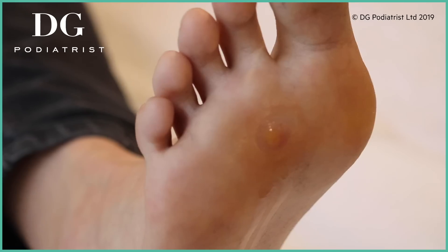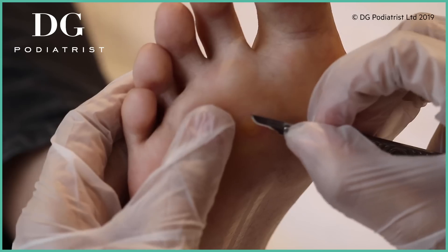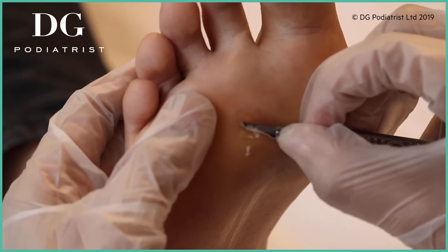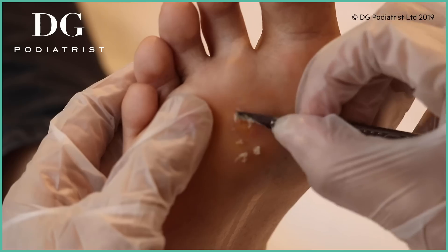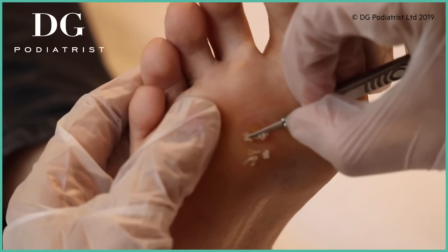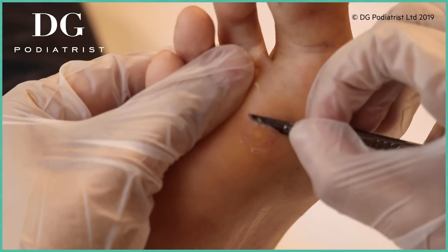Are you excited to finally get rid of it? I am — it's been very annoying and I wasn't sure what it was. Right now I'm just taking off the upper layers — the callus sitting on top of the verruca — so when I go to freeze it, it'll freeze a lot better. You're right that it looked like a corn; callus and verruca can sometimes look very similar depending on your experience in seeing them.